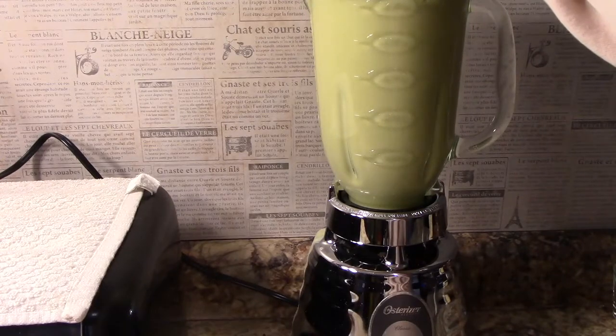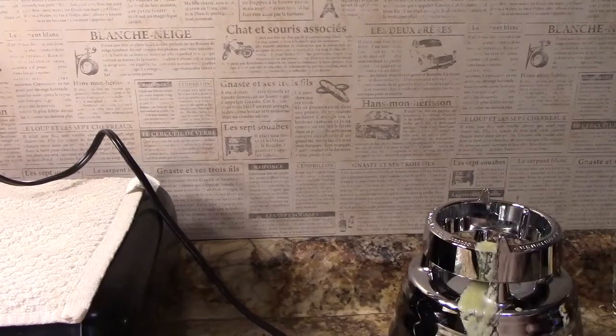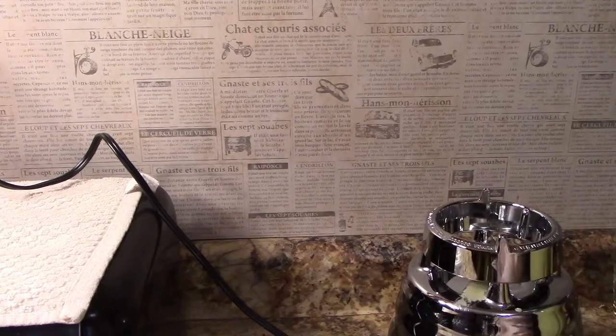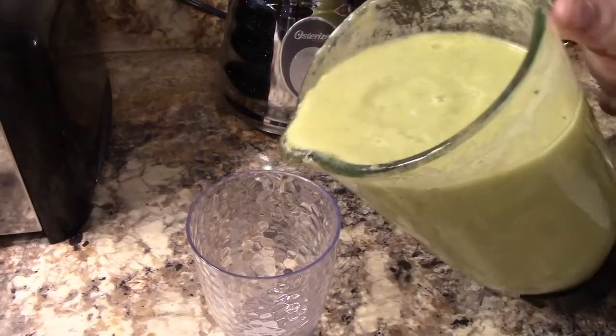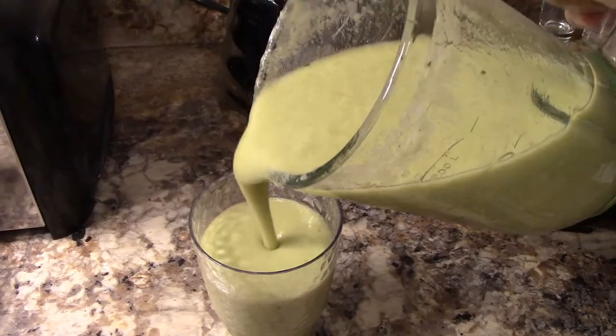I made the mistake of having a little too much in my blender and had a blowout — did you see that? Whenever you do this, make sure you wipe it up quickly so the fruit doesn't dry on there, otherwise it's going to be harder to clean. And there we go — a nice tropical smoothie!